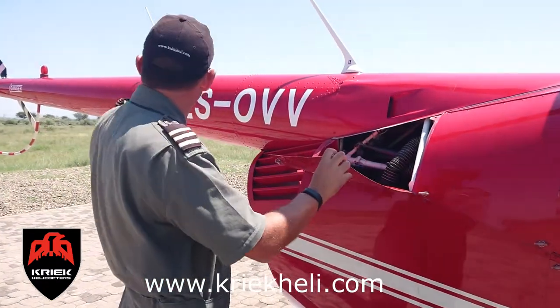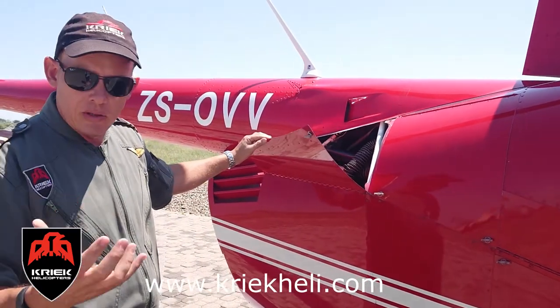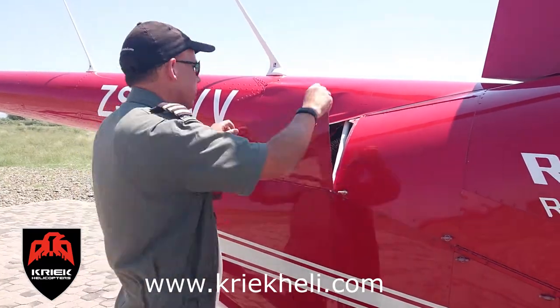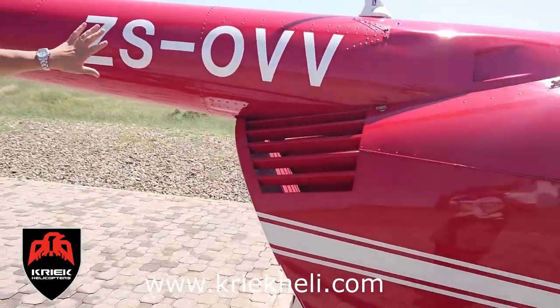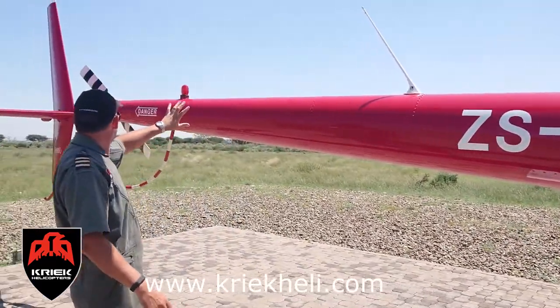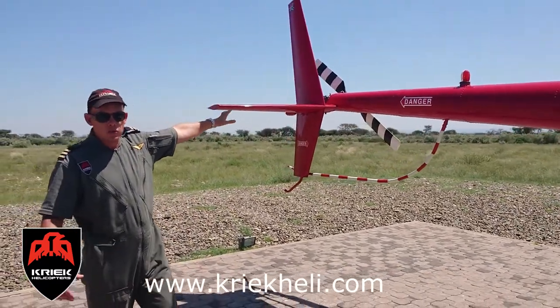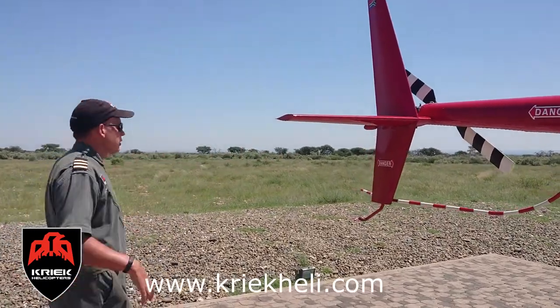The sole purpose of the tail rotor is to turn the chopper around in the hover, basically countering your torque and controlling the movement against the reaction of the main rotor. This is your cooling system intake for your cooling fan. She's got quite a long tail, which you have to be careful of if you're operating in the bush — with game capture especially. Always know where your tail is to avoid damage.